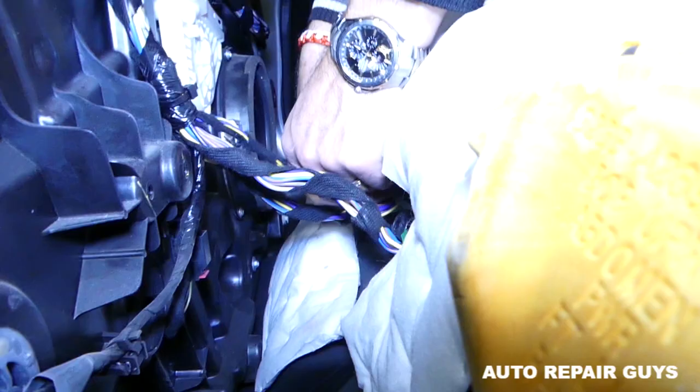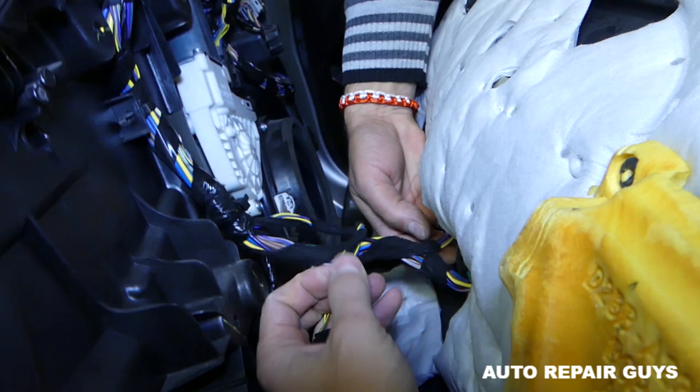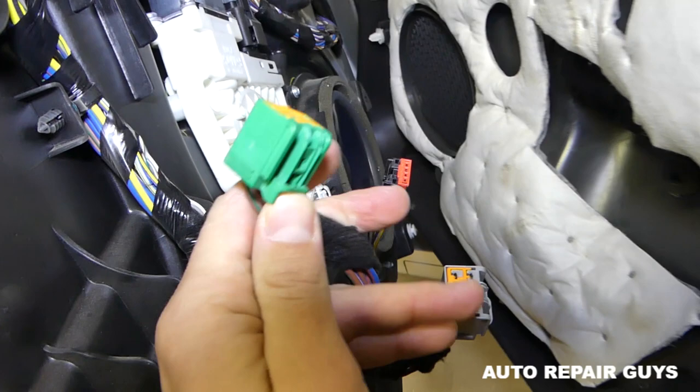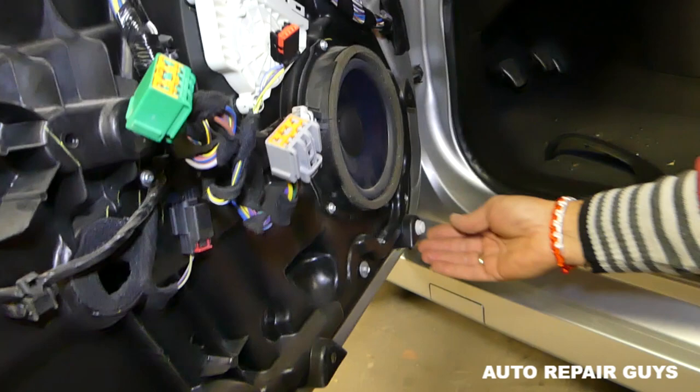Next we have quite a few more wires to disconnect. On this one, push the middle piece in and pull out. We have that big one — same thing. We have two more — that green one — you can see the button you need to press in, then pull the wire out. If they're stuck, push the button first then pull.